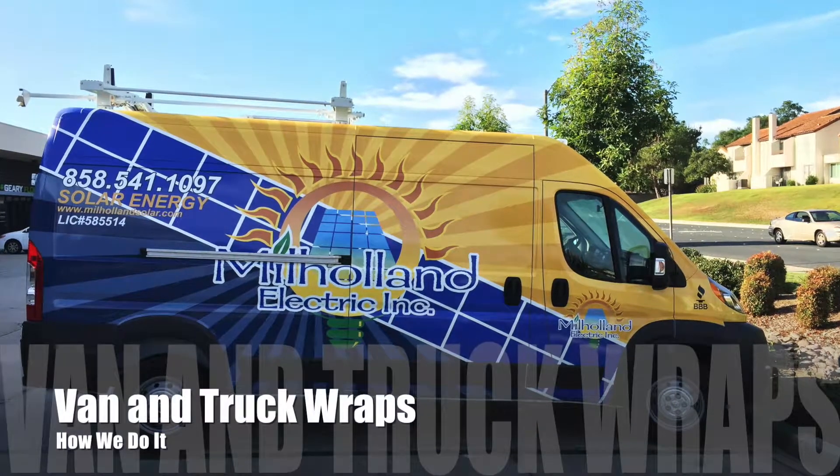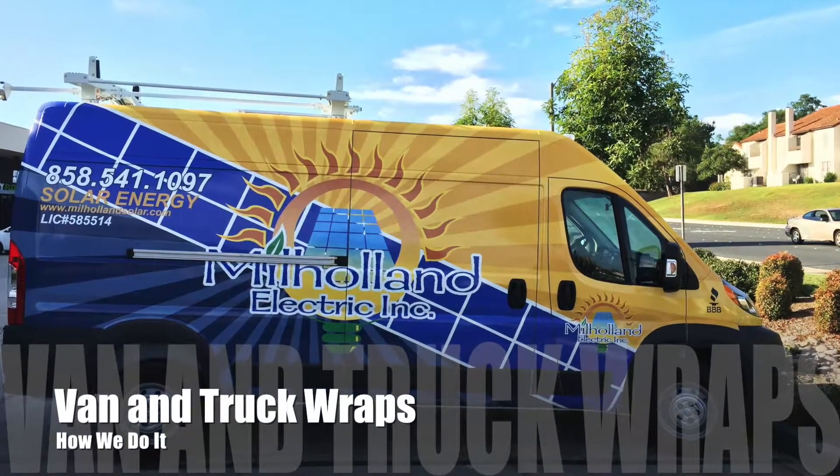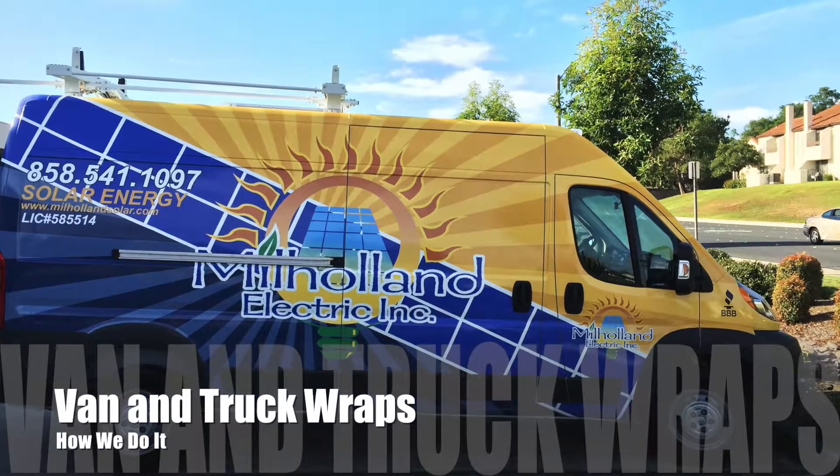Hi everybody, welcome to Attention Getters. Today we're going to talk a little bit about vehicle wraps, truck wraps, and van wraps.